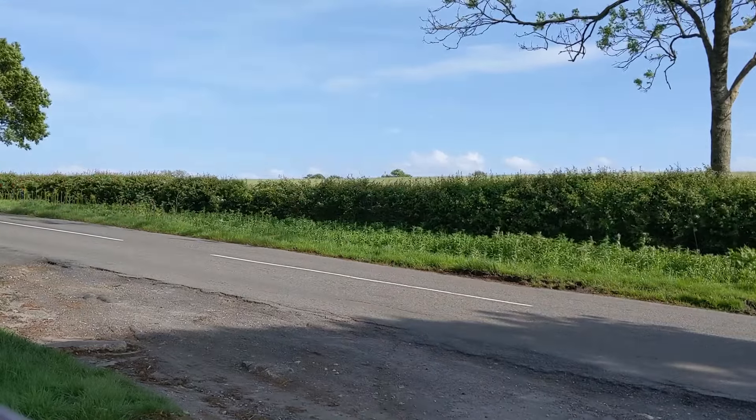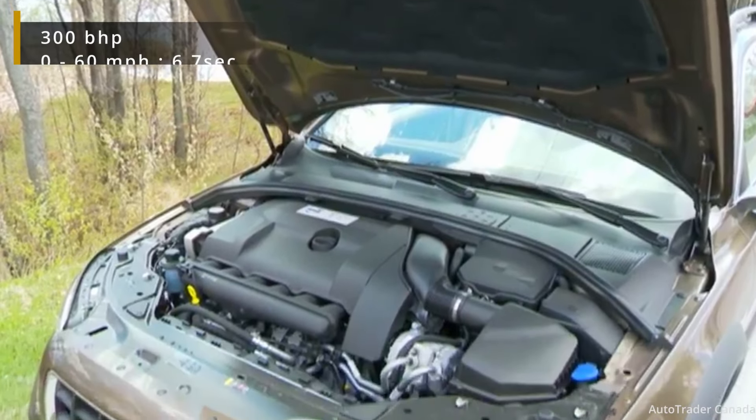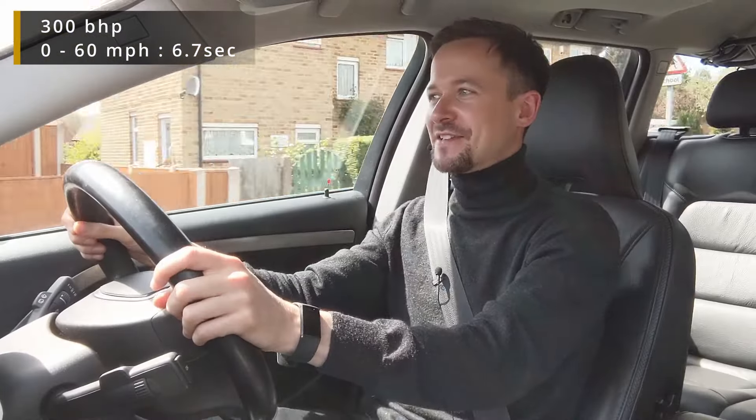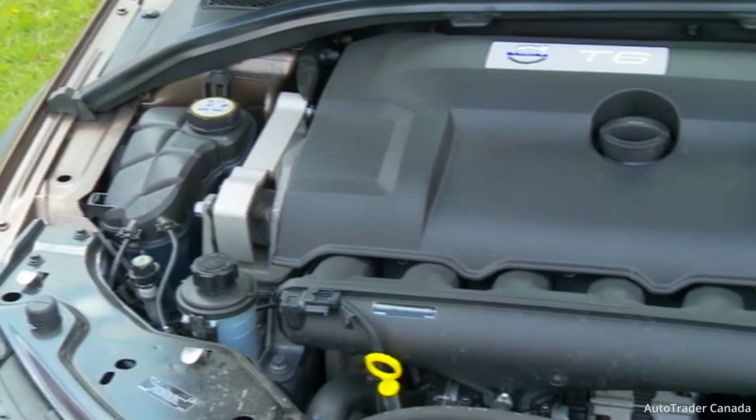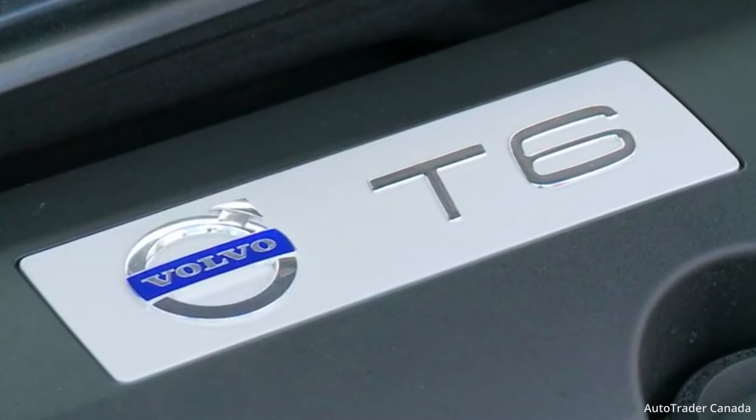If the power of the D5 is not enough, they did offer a T6 petrol engine with 300 brake horsepower, which is kind of mental for this car. I'm not sure what you'd need all that power for, but the option was there.